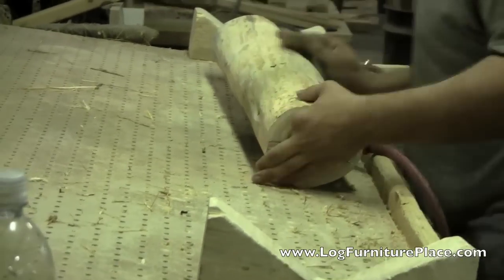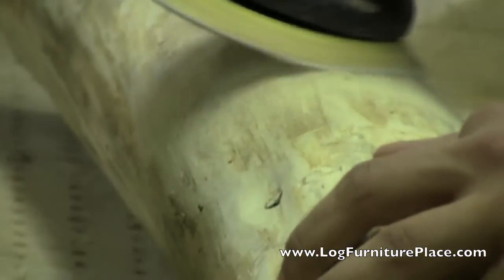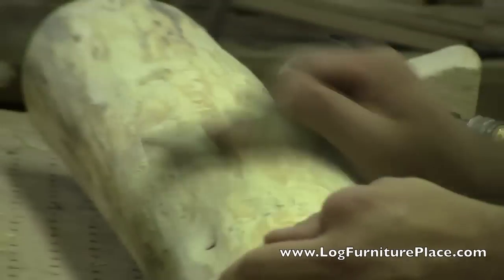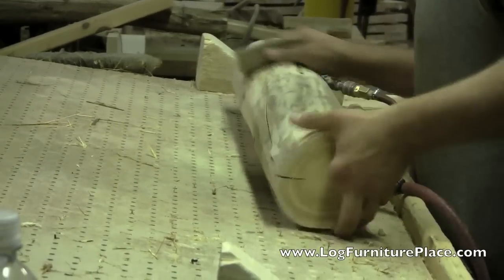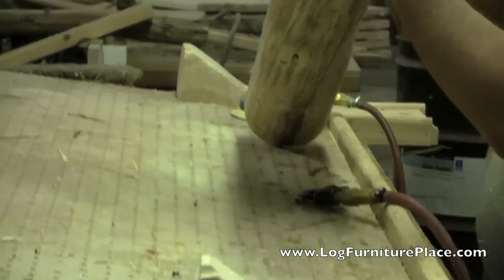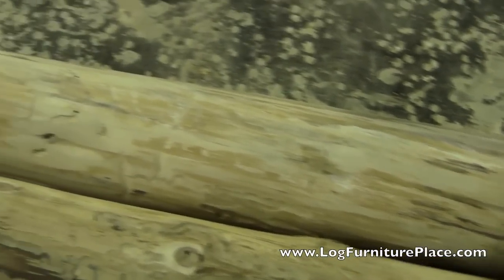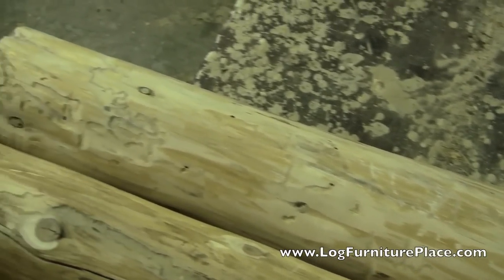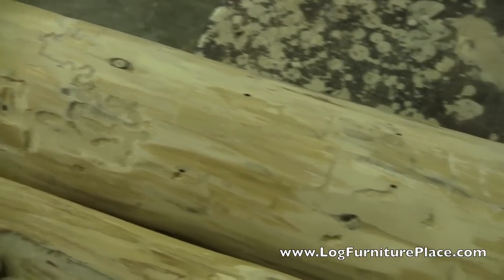Once the palm sanding is done, it's gone over by hand, touching each portion of the log to make sure that it is totally smooth and ready for the next step of production. Here are the finished legs — you can see how there is still a lot of character in the logs but they are much smoother, no sharp edges where the branches used to be.